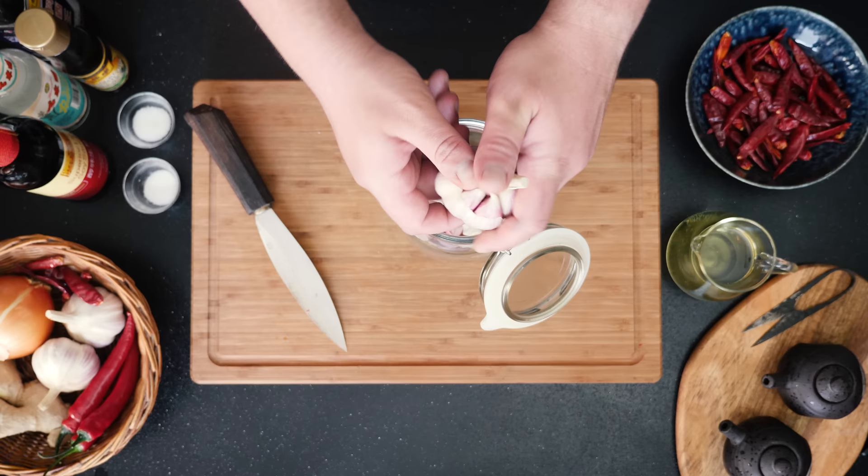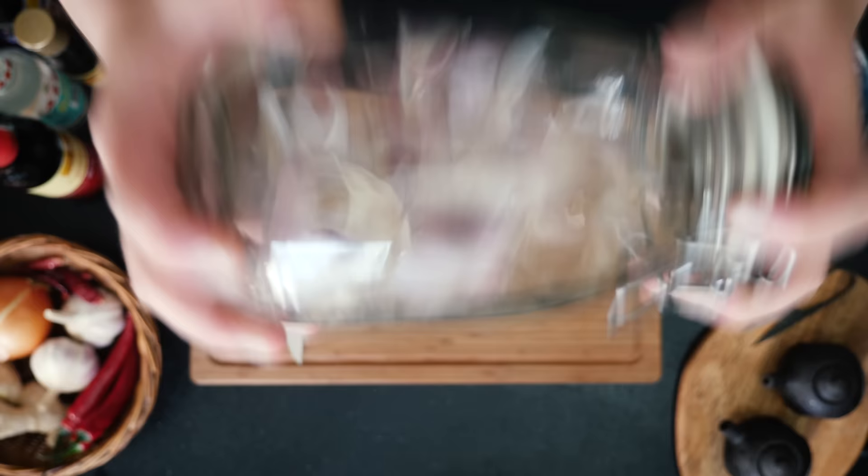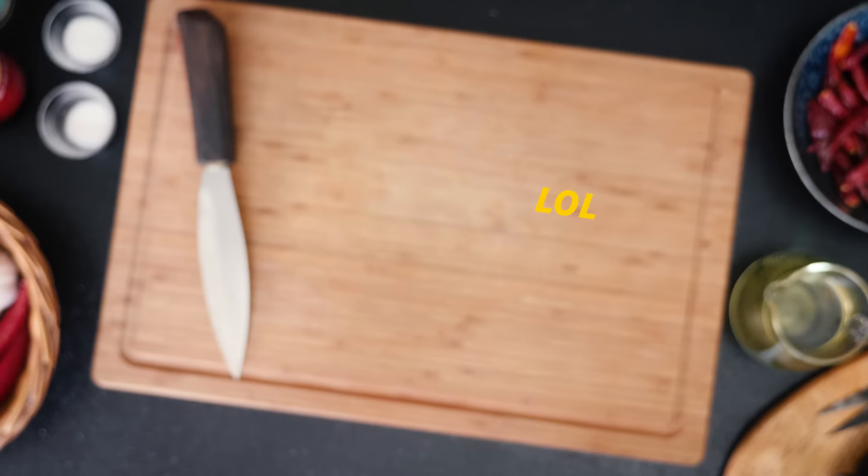Another thing that really defines this hot oil is the insane amount of garlic that we're going to use — two whole heads. And we all know what comes next: lots and lots of peeling. You can use any large hard closed container, like a pot with a lid, and then just shake the skins right off your garlic.